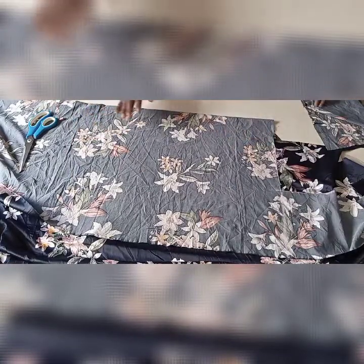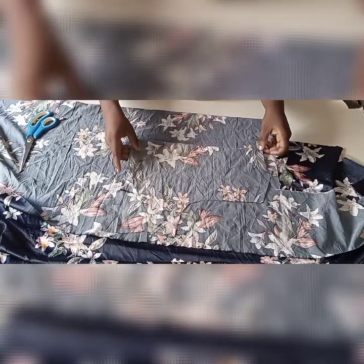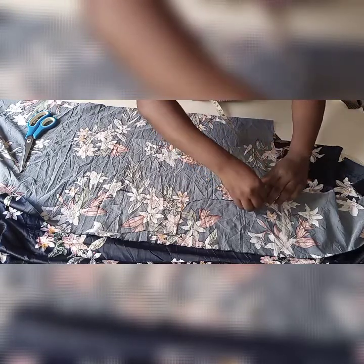I'll be cutting out the front part of the top now. I'll fold it into two. As you can see, I'll be laying the back side on the front aspect. This is the back — I lay it on the front aspect — and then trace it out.